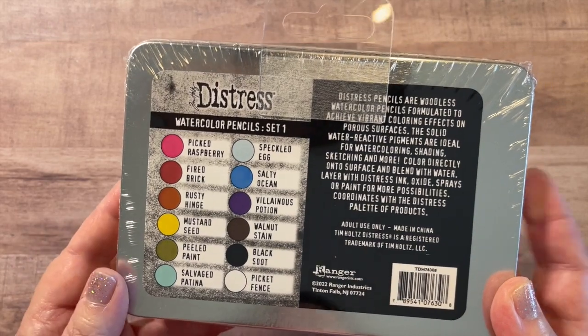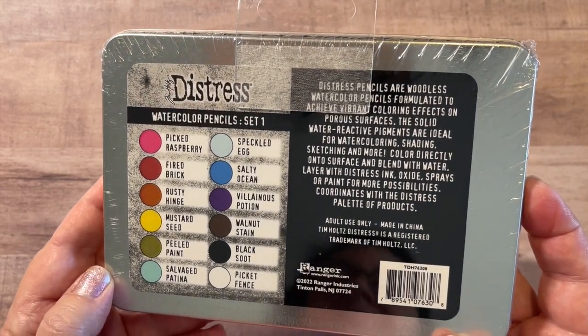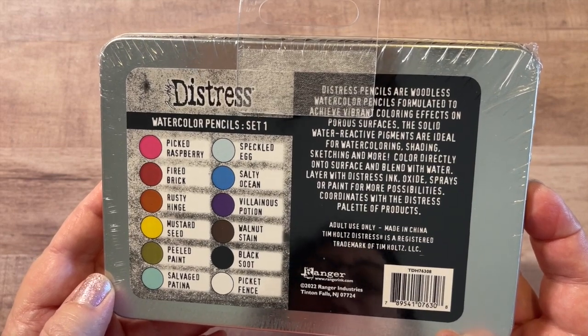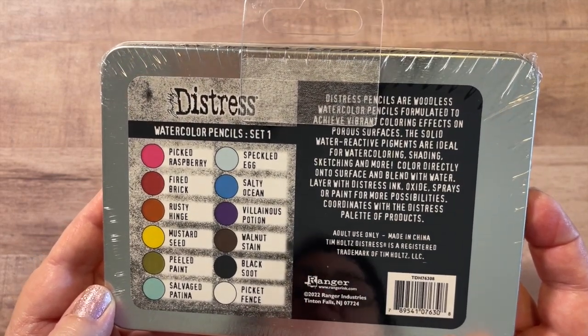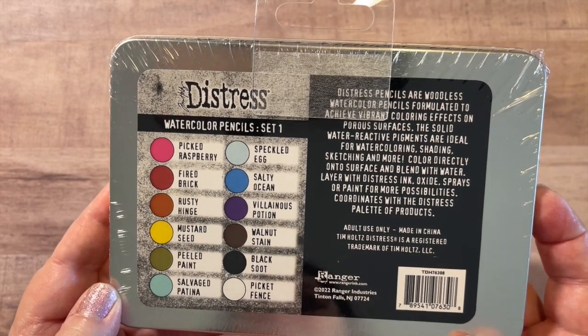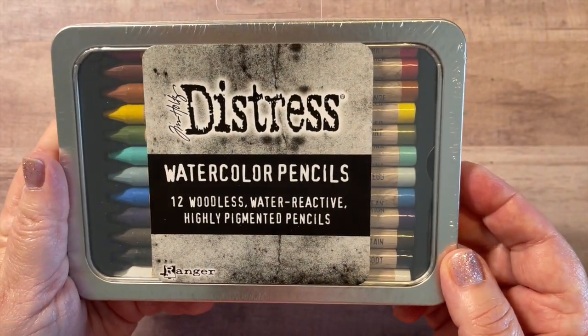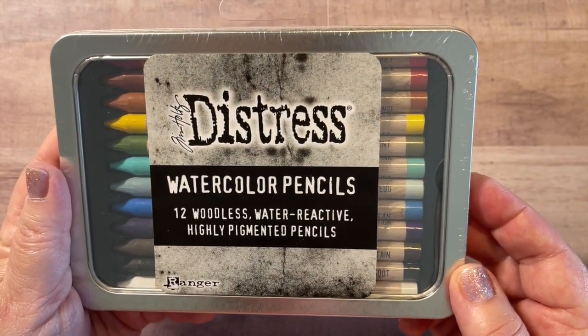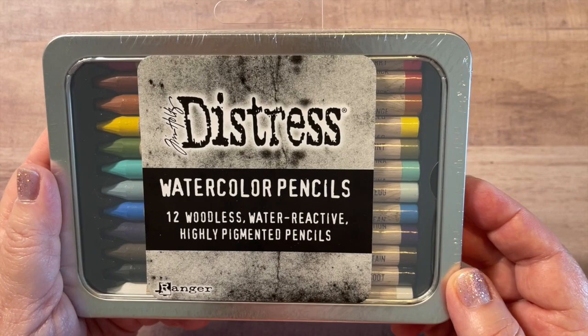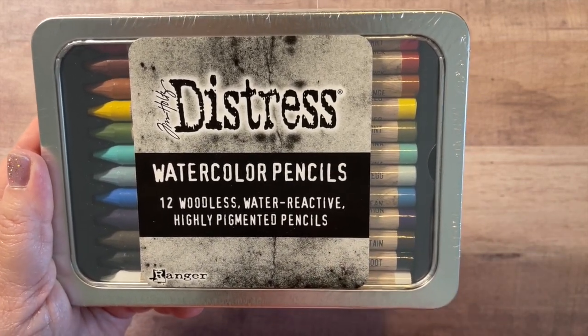I've seen some YouTubers review and demo them, and they really do look like fun. I watched Tim's demo, so I'm very excited to try them out. That is why I got the watercolor pencils — they are fairly new, I think they might've been released last month, but this is set one.